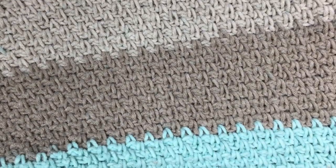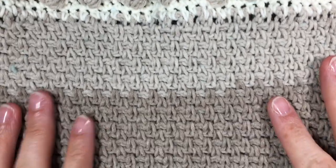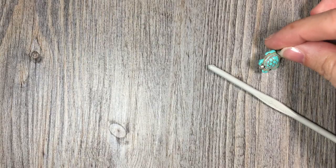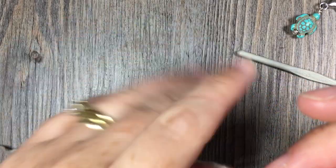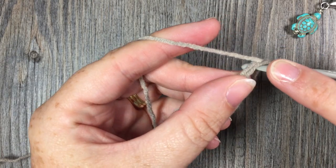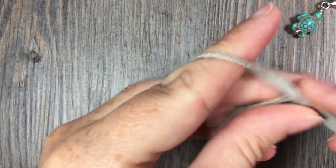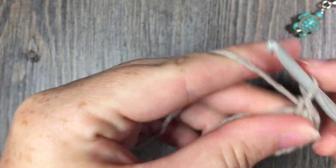Now you should have finished your blanket portion of the lovey. Once you've finished it and woven in your ends, set that portion aside. We're now going to work on the head portion of the bear. Grab your 4 millimeter crochet hook, a stitch marker, and your yarn. To begin the head, make a magic ring, then chain one and work six single crochet stitches into the center of that ring.